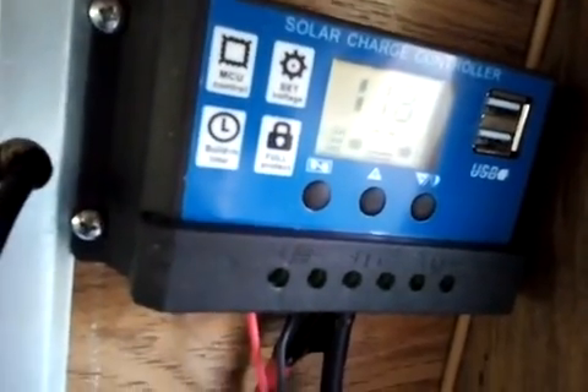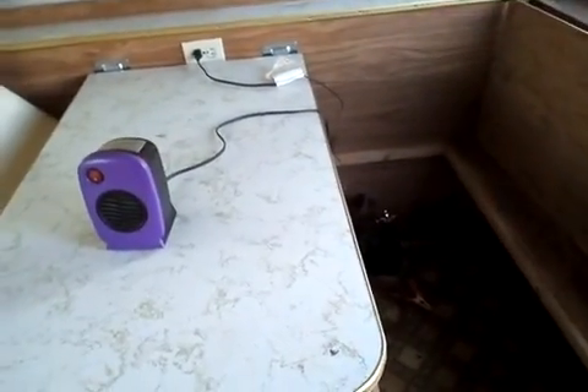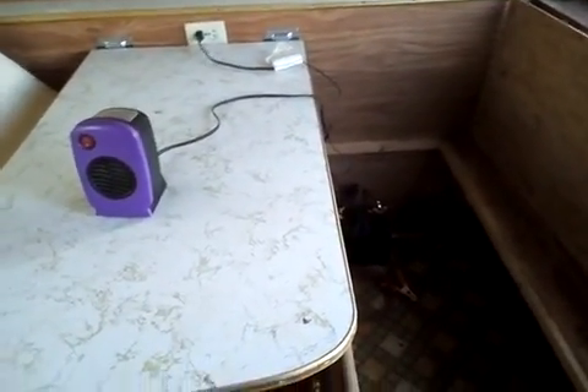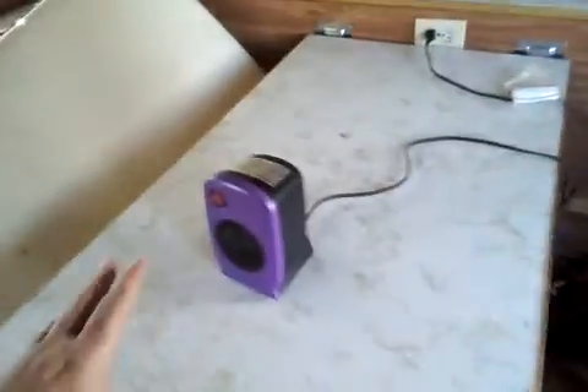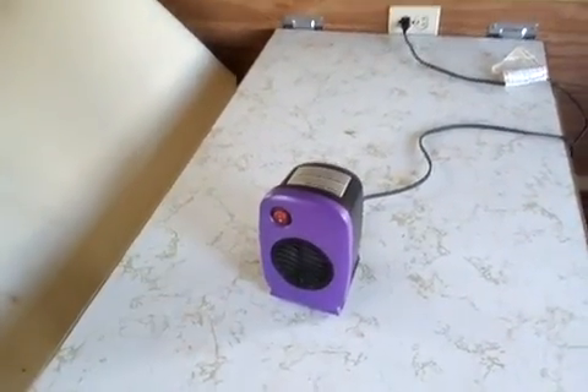That is pulling so much power because this little battery is not made for this. This little battery is more or less made for small items — possibly running a laptop, charging phones, things like that. It is not nearly big or strong enough to run heaters and things like that. I wouldn't even run a TV off that, depending on wattage. Anything pulling a good amount of power will drain it really quickly. One single battery is not enough if you're running microwaves, coffee pots, or space heaters.